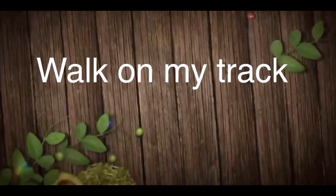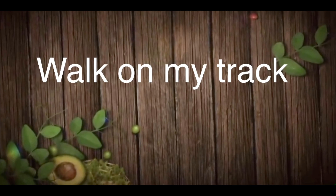Hello friends, welcome back to Walk on My Track. Please subscribe to my channel, like it and share it.